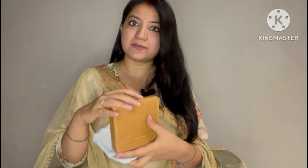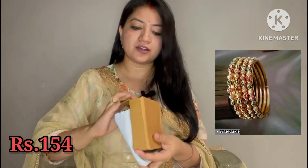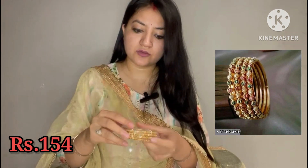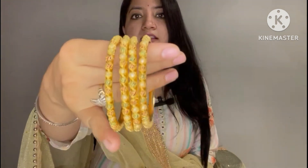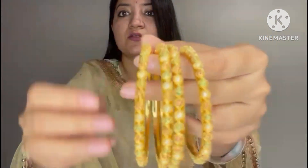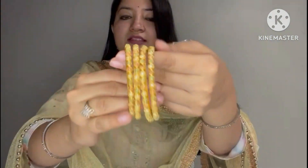These are some bangles — these are daily wear, or you can keep them for special occasions. This is my first bangle set, which is four bangles. These are multi-color. These bangles are quite beautiful actually. My size is 2x6, this is my fit.